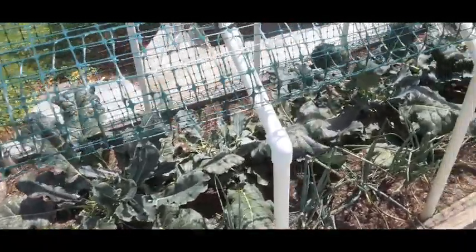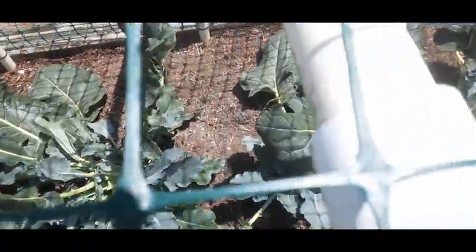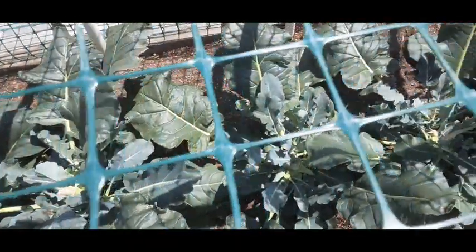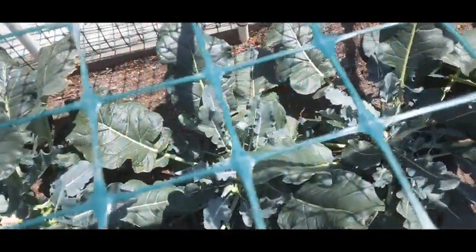I'll walk up and get right in here to show you that I've cut the broccoli. They're cut back, and I'll come back in a future video to show you how the sprouts grow back. I've cut sprouts this time — the pieces just sprout back out of the broccoli again.